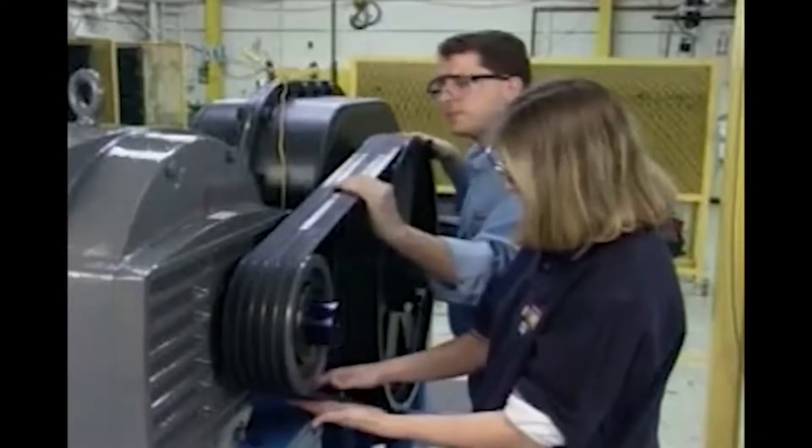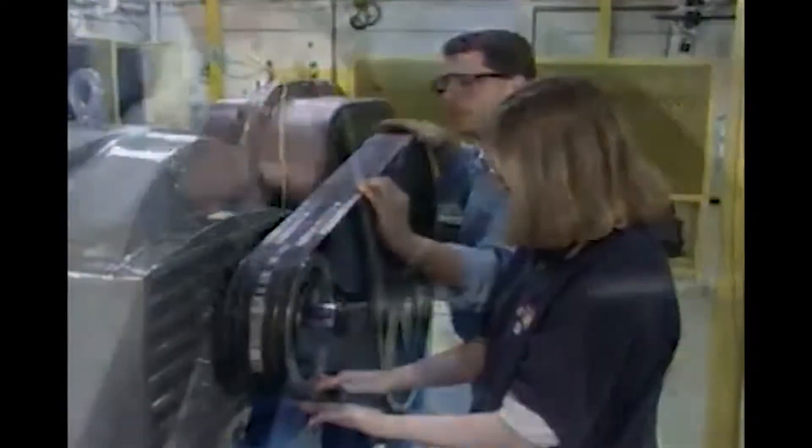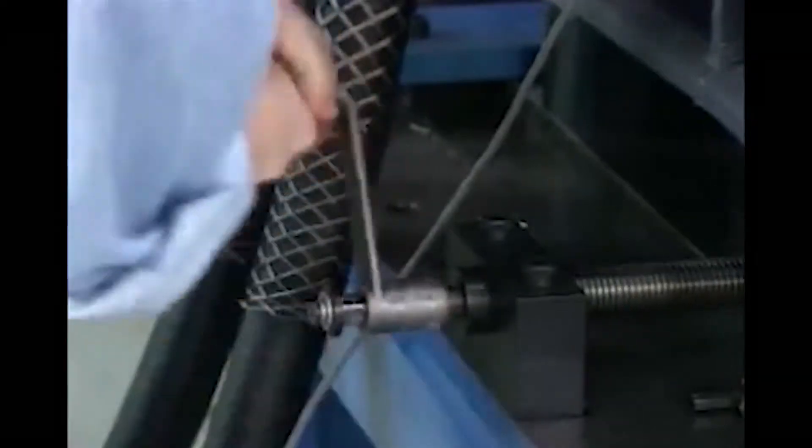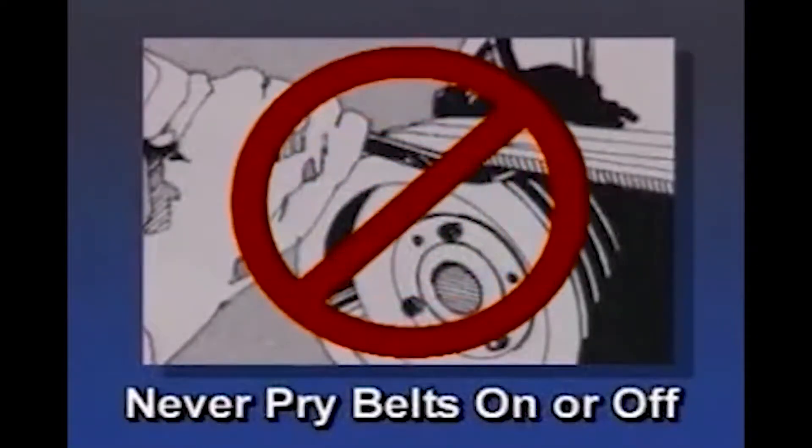During your visual inspection, if you have determined that new V-Belts are needed, begin by loosening the motor hold-down bolts and sliding the motor base so you can easily remove the old belts. Never attempt to force or pry belts on or off a drive — this will cause the outer fabric of the belts to crack, or may rupture the inner cords, resulting in shortened belt life, belt turnover, or belt breakage.